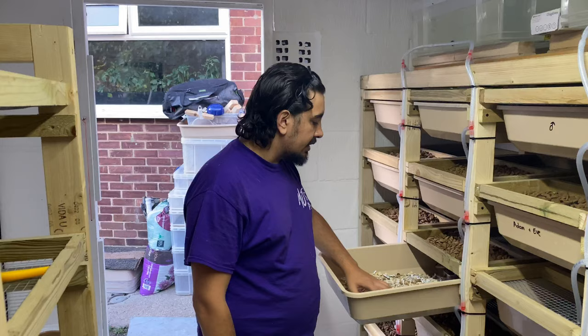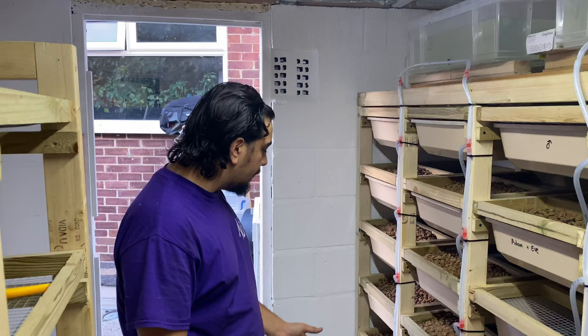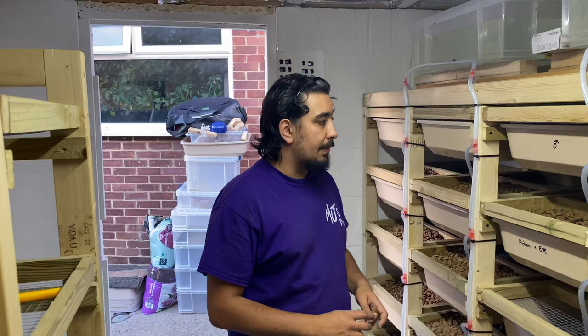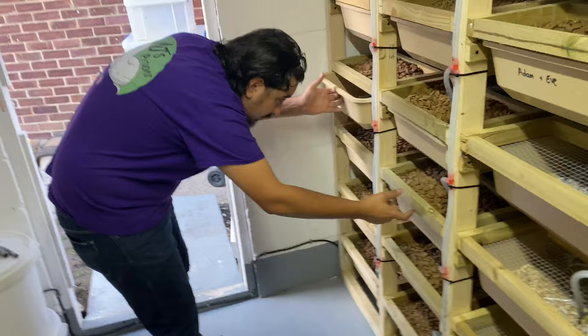A lot of these groups were only just set up, so a lot of them are immature rodents or immature rats. They will start breeding here relatively soon - they are of that size. The main goal of this is to essentially become self-sufficient. Because obviously rats cut down the cost of feeding.